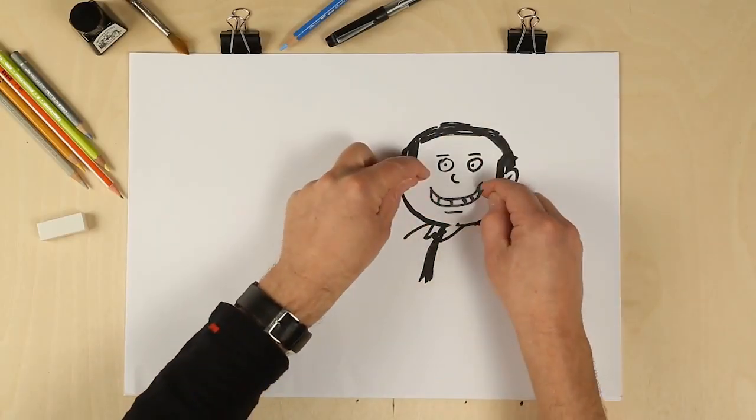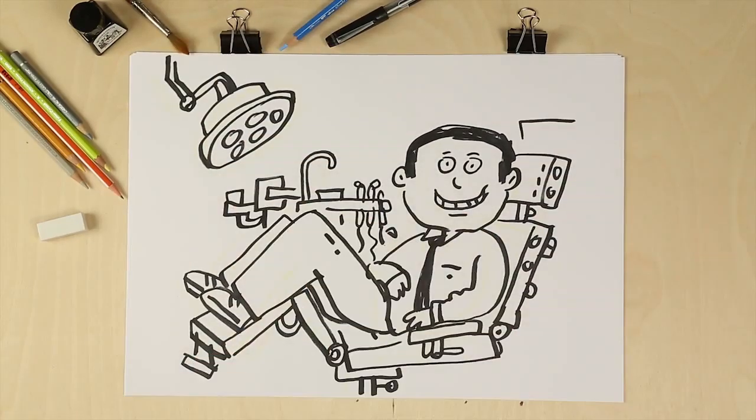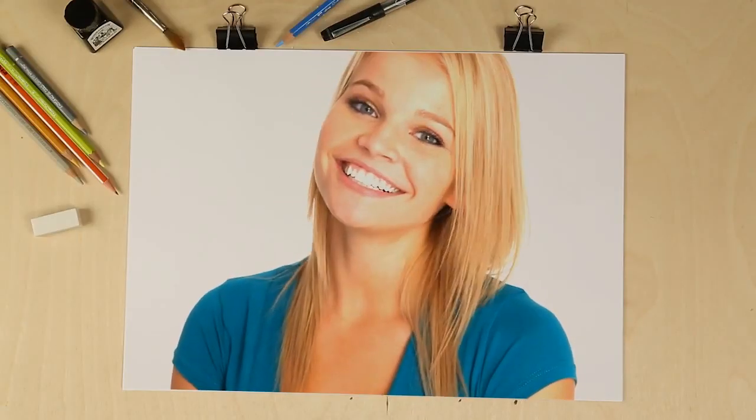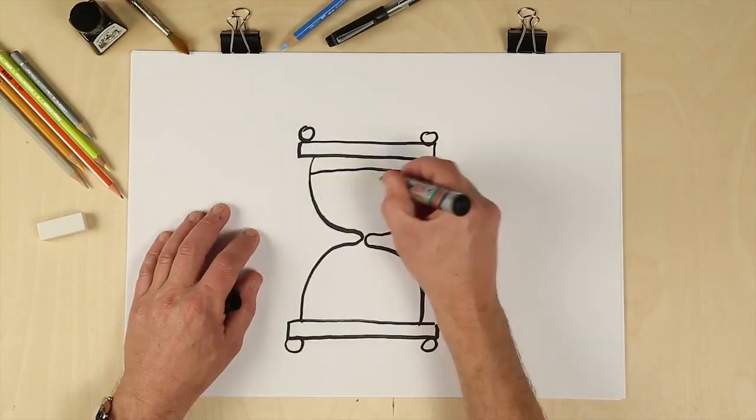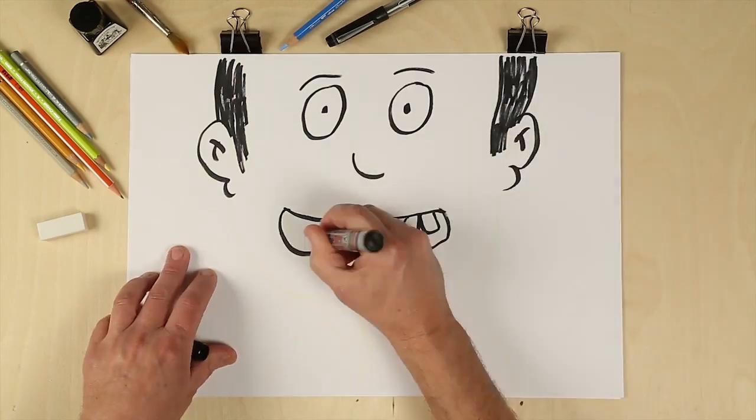Orthodontists create smiles. Face it, patients don't come to us for treatment — they come to us for results. We all know that crafting the perfect smile takes time, but by going digital we can do it much faster, more accurately, and with a lot less discomfort.